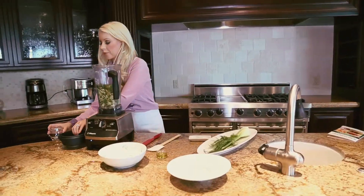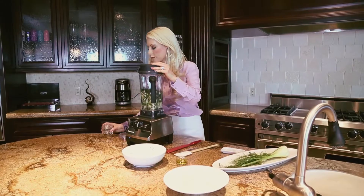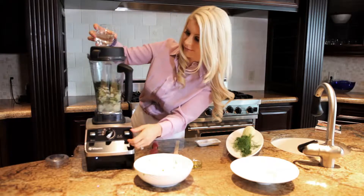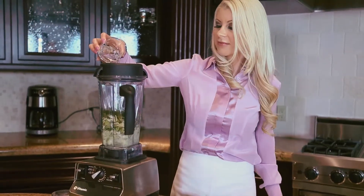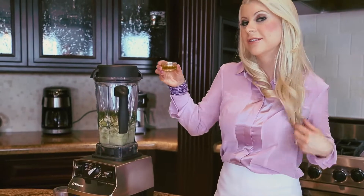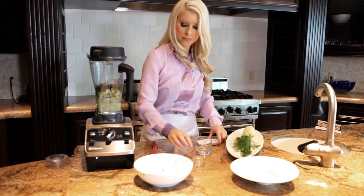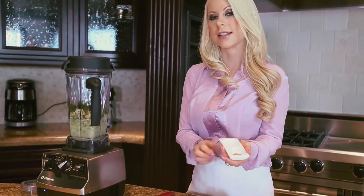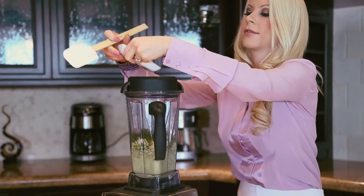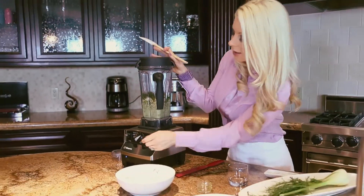We're going to blend a little bit slow and add our water in. Now we're going to add our olive oil. And our fennel and sea salt are going to go in as well.